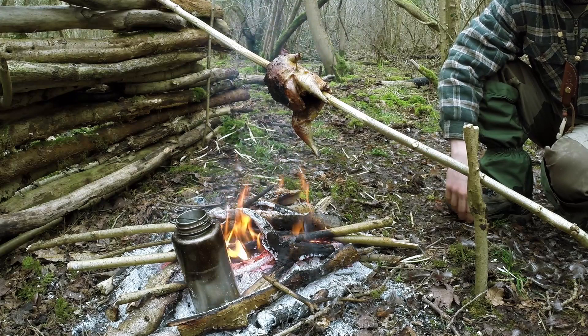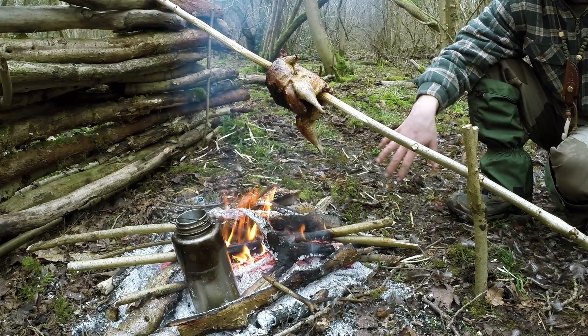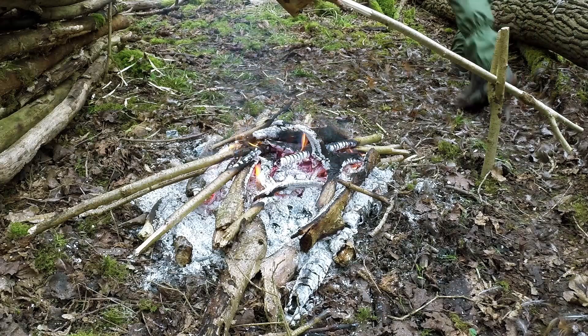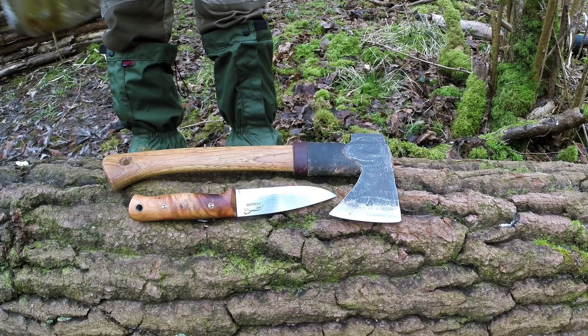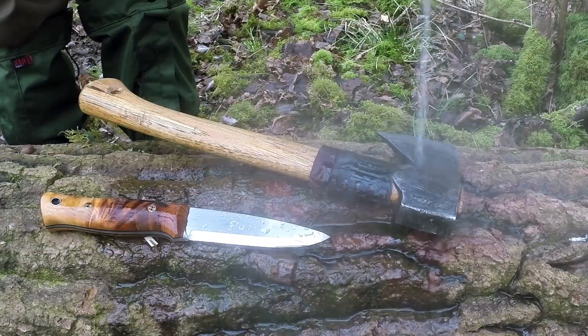My water's almost boiled for me to clean my knives. I should also mention that you want to rotate the pheasant every 10 to 15 minutes — just keep an eye on it, check it out, have a look inside and outside. It's really just judging by eye. I've wiped most of the debris away with some moss and I'll just get a bit of boiling water on there to finish cleaning.